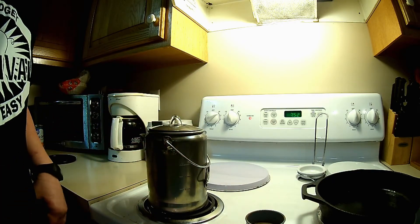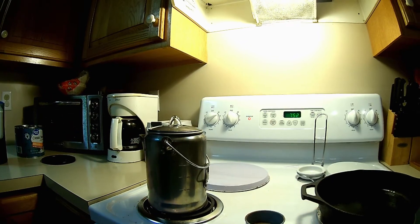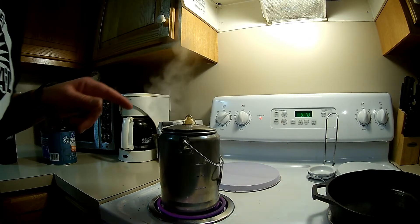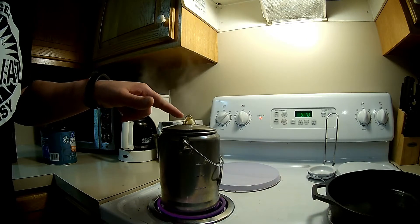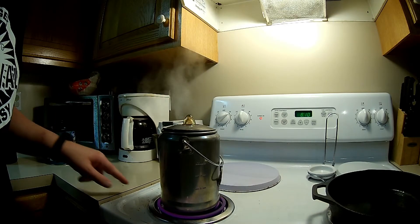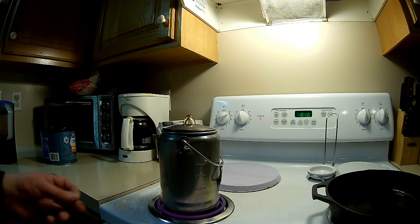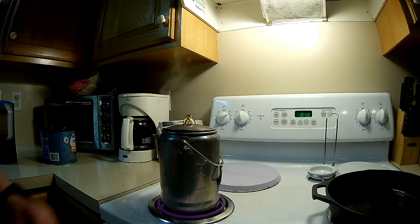Put the top back on and we'll go ahead and let that boil for a while. It's making a mess back here on the stove — stuff splattered all over. So I'm going to go ahead and take it off the heat.